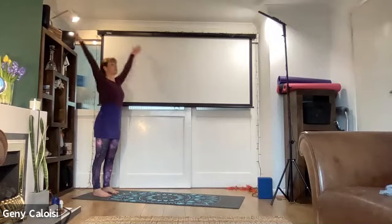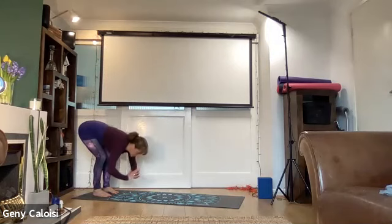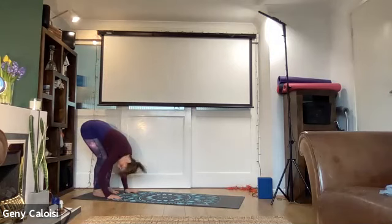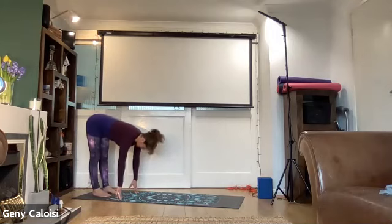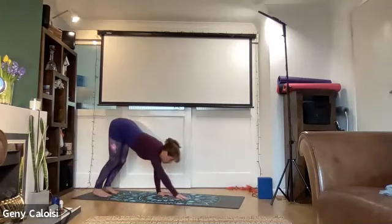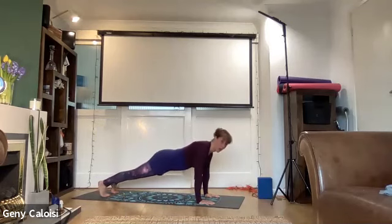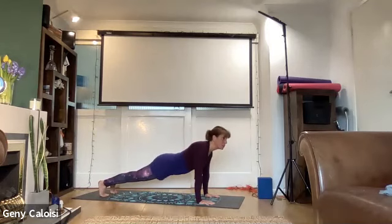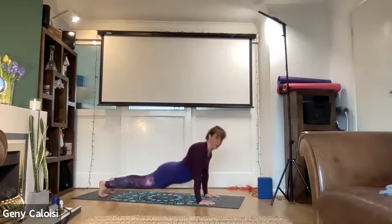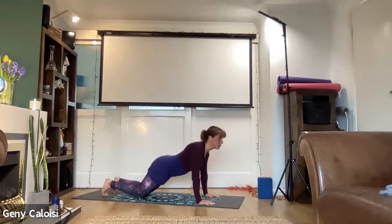Inhale arms up, baby back bend, and exhale — soften your knees and fold forwards all the way towards the ground. Inhale, straighten your legs and your back extends. Exhale, soften your knees as you walk forwards towards the top of the mat. Bring your weight over your wrists so we are in a plank position — hips are not down, neither are they up. Bring your knees onto the floor.